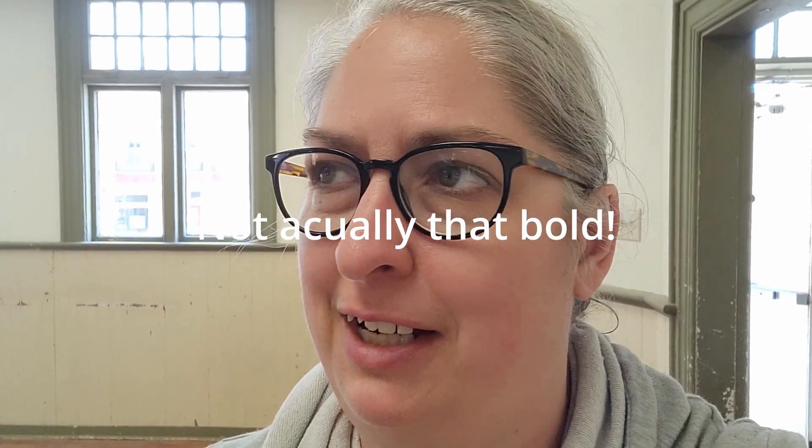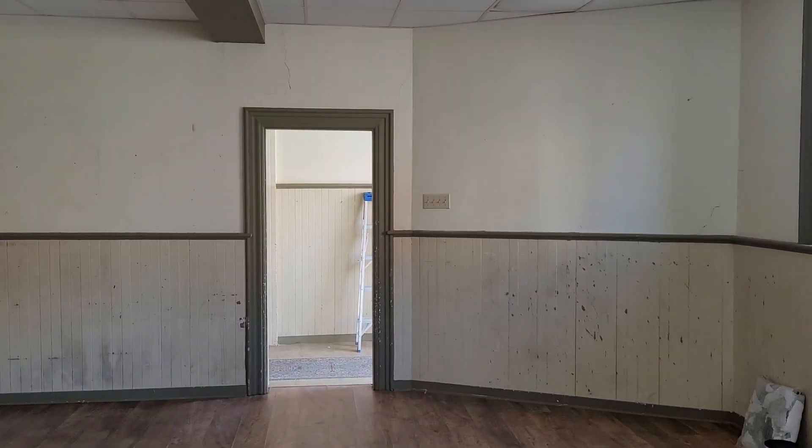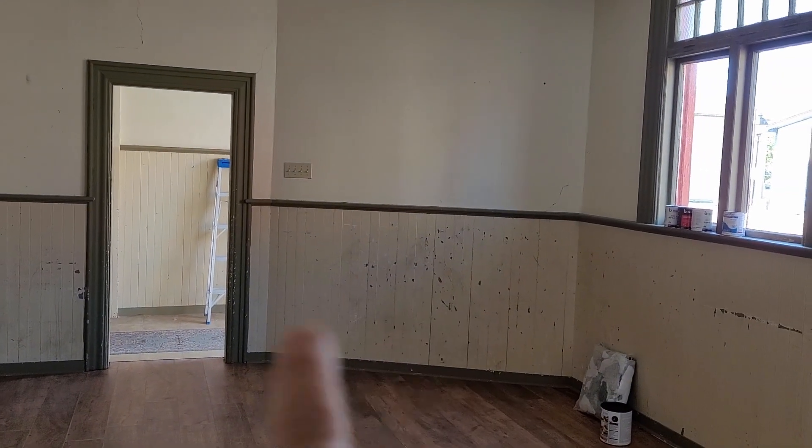Alright, bye for now. Good morning! So today I start the studio room — or the work room as I'm calling it. I'm going to do some sanding first, then primer, then test my paints out. Everybody's been asking for before-and-after shots, so here is the before of this room. Here's the work room studio space before — see all the grubbiness, that's going away.